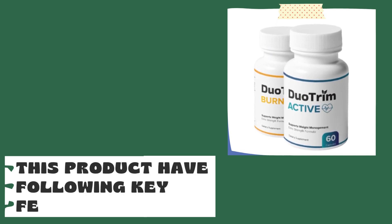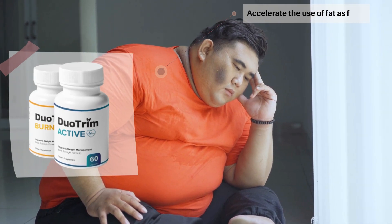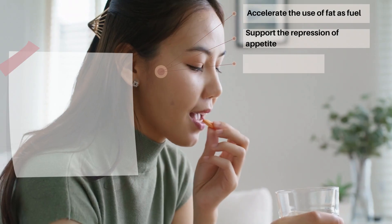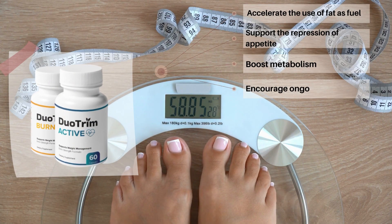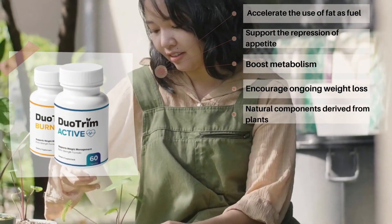This product has the following features: It accelerates the use of fat as fuel, supports the repression of appetite, boosts metabolism, encourages ongoing weight loss, and uses natural components derived from plants.